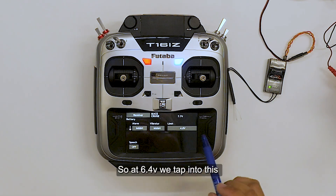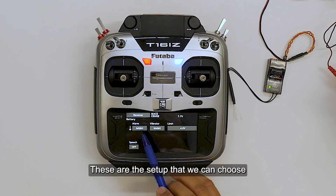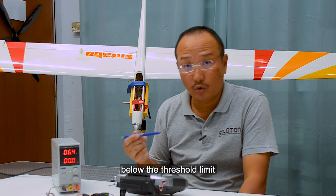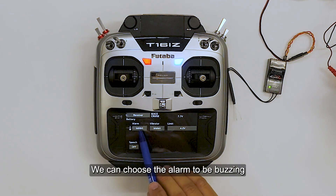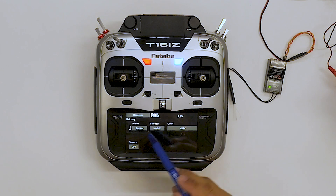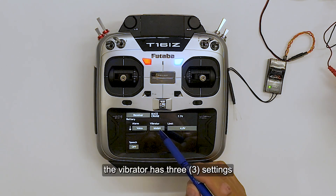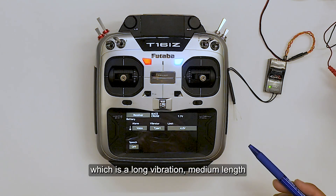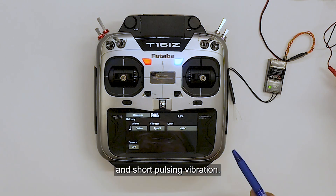So at 6.4, we tap into this. Now these are the setup options that we can choose. If the voltage falls below the threshold limit, we can choose the alarm to be buzzing, or we can have a voice read out to us. The vibrator has three settings: we can set type 1, which is a long vibration, medium length, and short pulsing vibration.